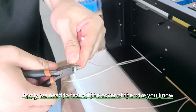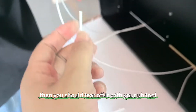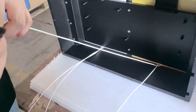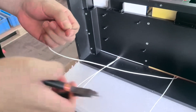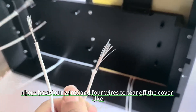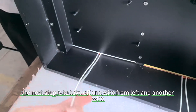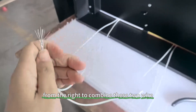First, we need to tear off the cover of the wire. You can see there is a cover here — tear it off with your hand tool. You can see there are four wires, and you tear off the cover from all four wires. The next step is to take one wire from the left and another wire from the right and combine these two wires together.